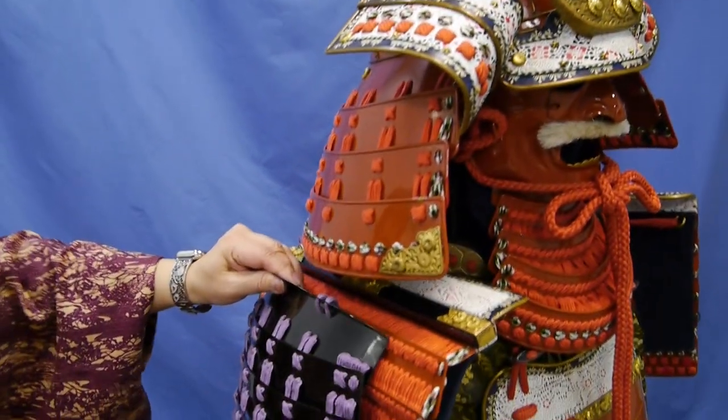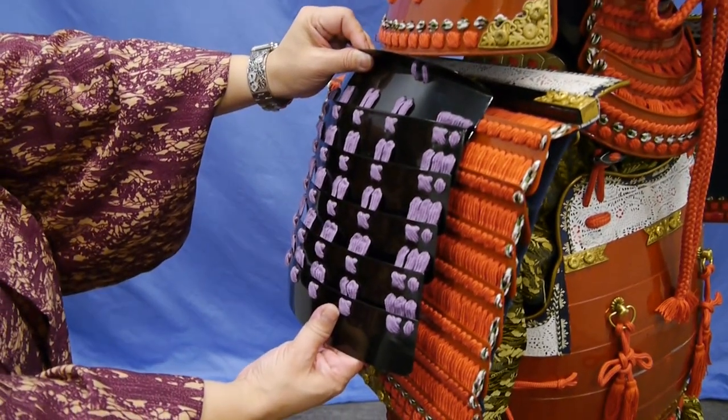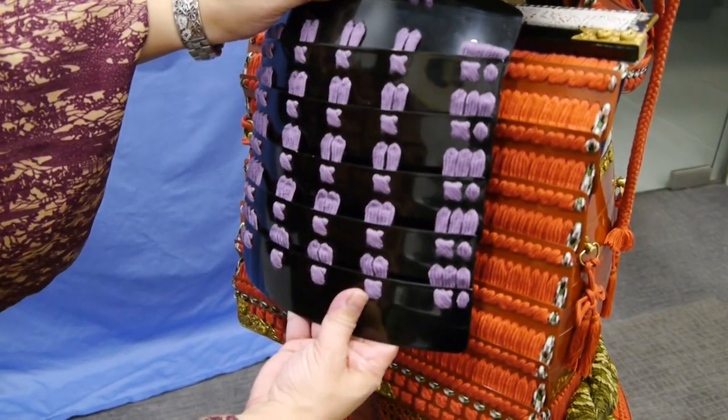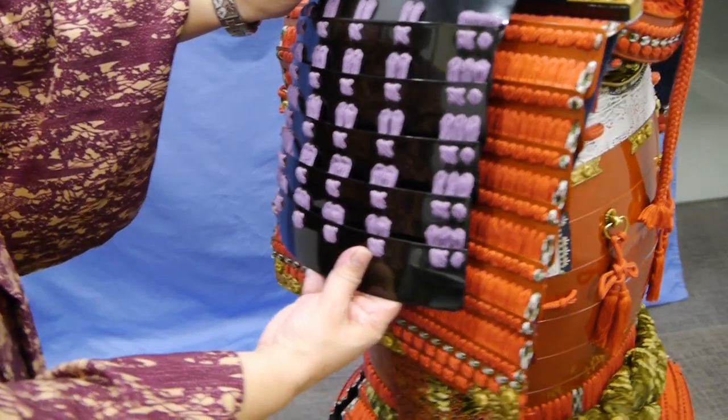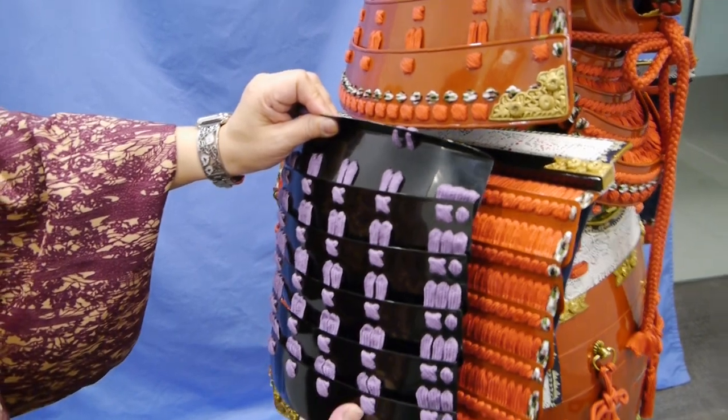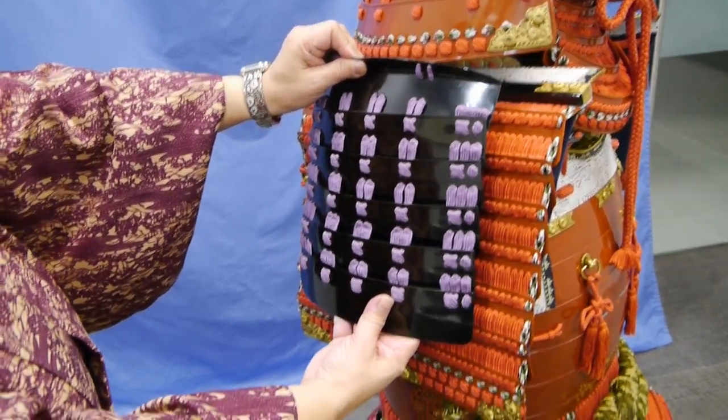So later pieces of armor, you will see much smaller shoulder guards. This is a typical size that would have been on a suit of armor closer to the warring states period in Japan, freeing up the samurai to fight without having these get in the way, but still offering protection.